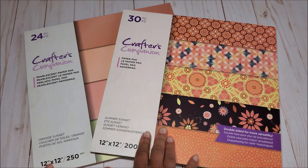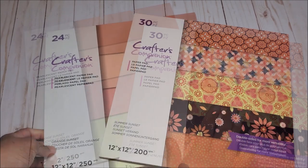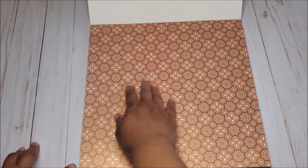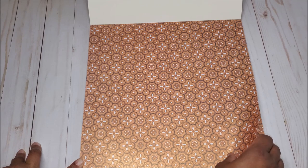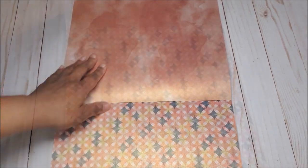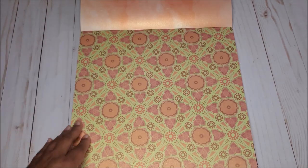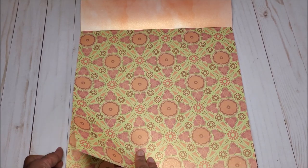Next we have Summer Sunset with these beautiful oranges, yellows, and browns, along with the coordinating paper stack. These colors say Summer Sunset although they remind me of fall colors. The first pattern has a beautiful orange rust color with hints of deep brown; on the back you have a beautiful rose gold color. Next you have this all-over geometric pattern with a brighter orange; on the back more yellows and oranges. This design has a bit of a Moroccan feel.